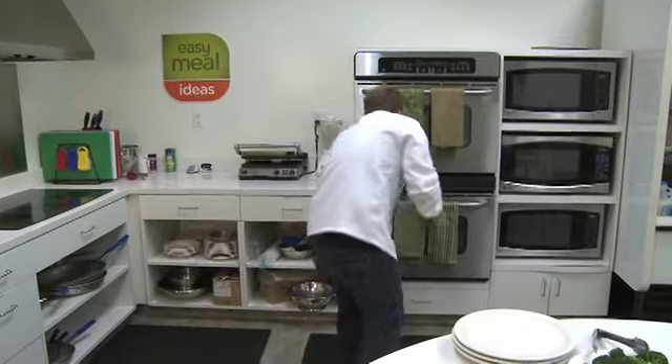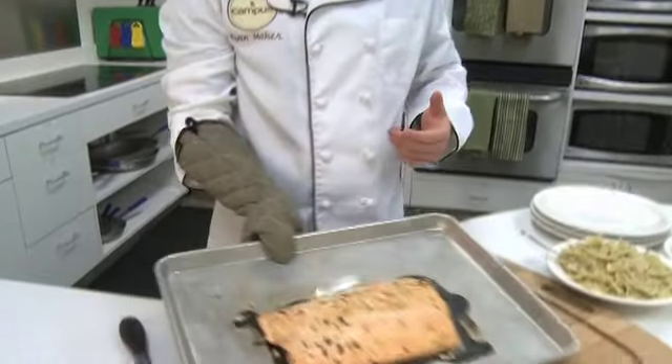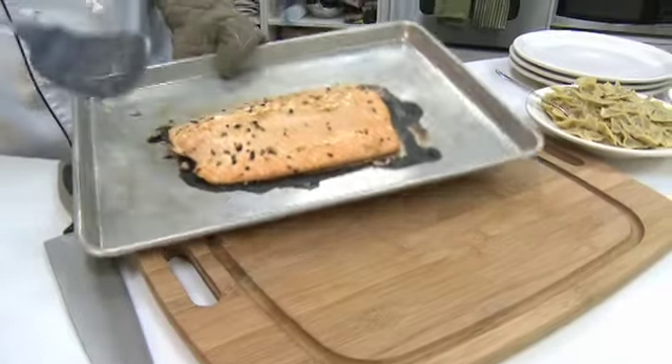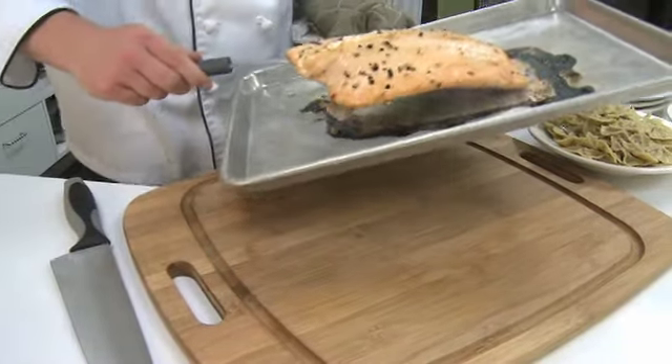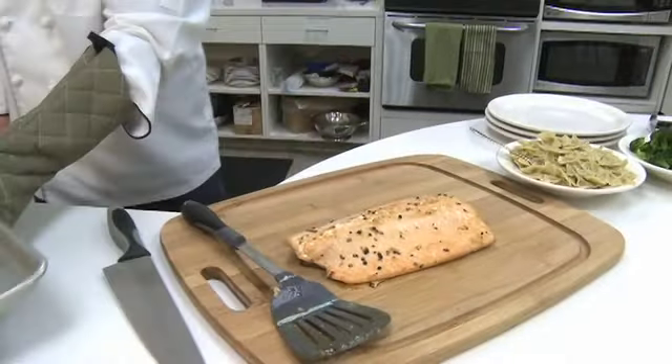Our salmon is ready to come out of the oven, and of course it's cooked perfectly. Let's remove it from the baking tray onto our cutting board. It should come off nice and easy because we pre-greased our baking sheet — and it did.